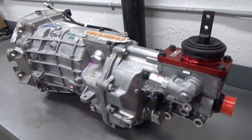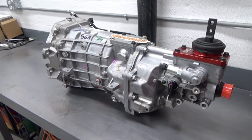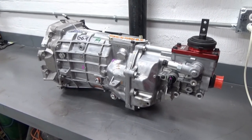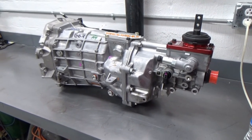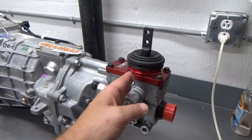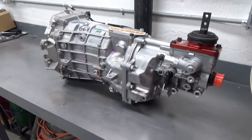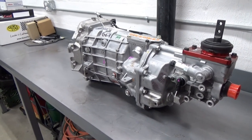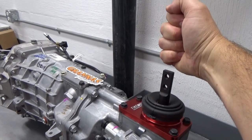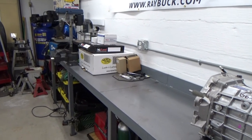This is the Tremec Magnum F that will be going in the car. Tremec makes three transmissions in the Magnum series: the standard Magnum, the Magnum F, and the Magnum F XL. They're pretty much the same transmission but with slightly different shifter locations. This one has what I'd call the middle mount — the shifter position is a little farther back than a standard muscle car transmission would be. Because I have racing seats and sit further back than normal, I wanted the shifter to come back a bit farther. We'll get into all the pieces and the conversion in upcoming videos.